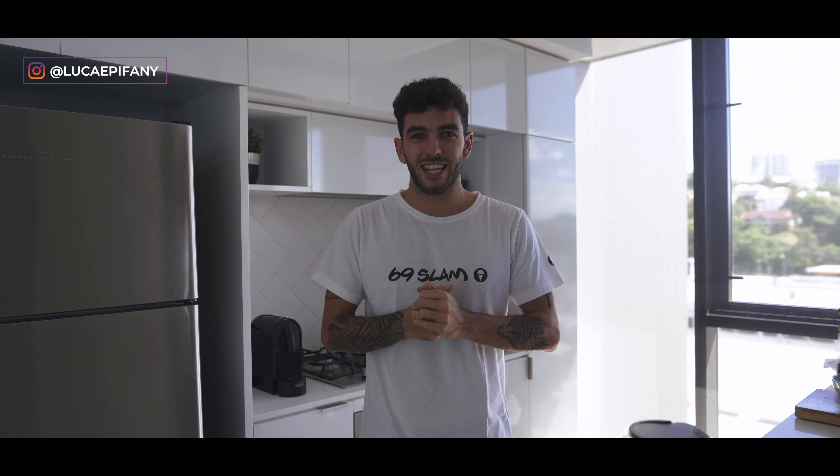Ladies and gentlemen, welcome to my kitchen. Today I'm making pizza and this is a new series called Chef Luca.